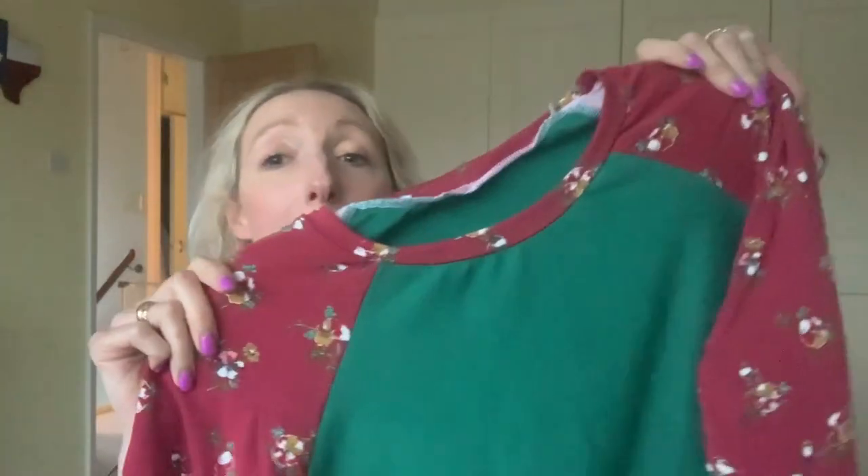The green fabric works really nicely with the red fabric on the hem band, neckband, and cuffs. I'm really looking forward to giving both of these gifts to my friends. I can't remember the exact size I made, but it would have been equivalent to a UK size 10. I'm really pleased with both of these tops — if you've made the Linden sweatshirt, I'd love to know how you found it!